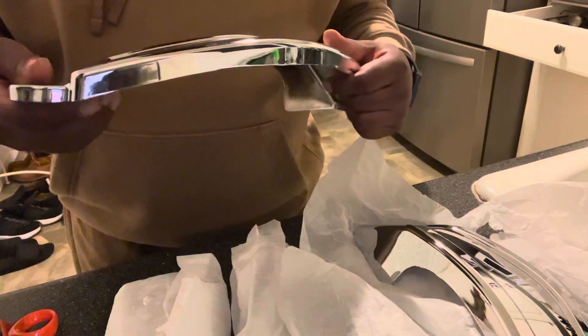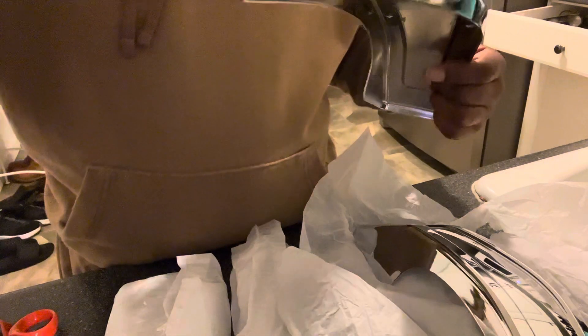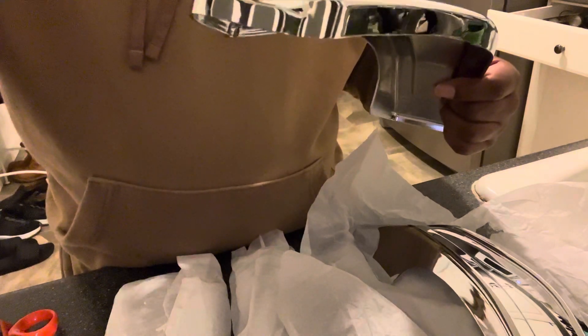Just wanted to show you all that real quick. That's all I got for you today. So we'll get together and put these on the bike one day this week. Holla at y'all later, man.